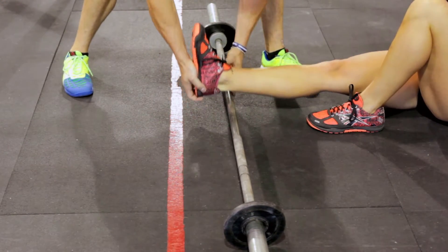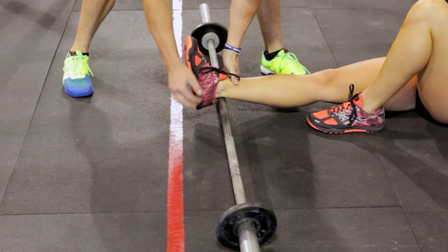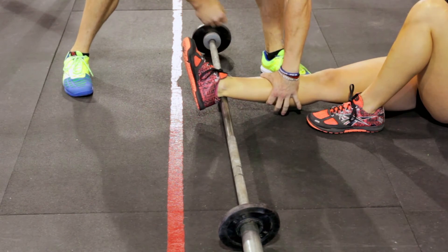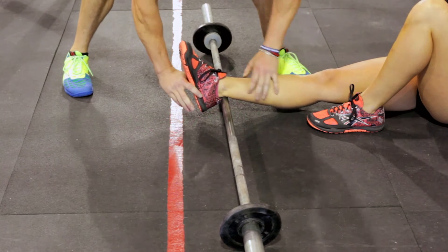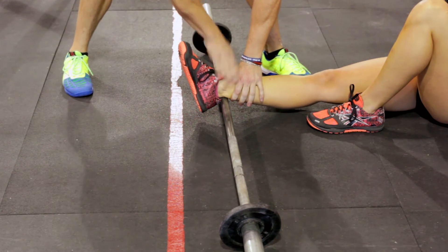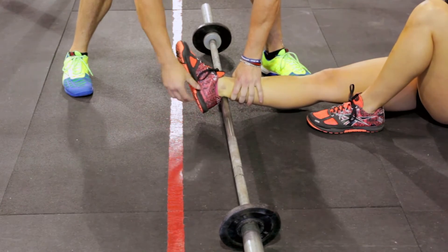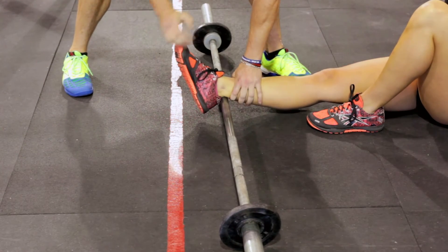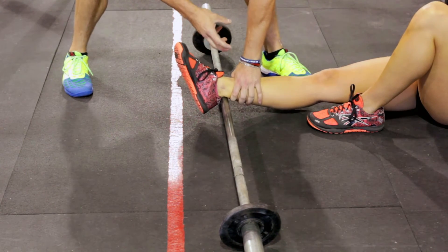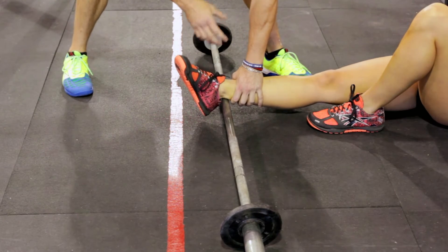We want to start with the barbell directly above the heel and work our way up to where the soleus and gastroc meet. Put as much pressure as you can stand on that leg and just roll it back and forth. What you're looking for is this should be smooth — it should feel like silk. If you have any ropey tissue or painful spots, you really need to spend more time there and work on getting that tissue to move and be less painful.